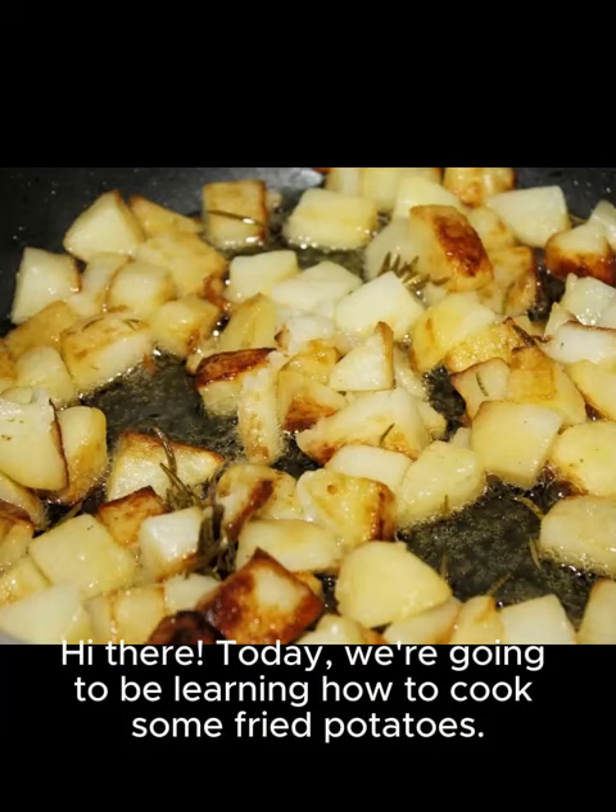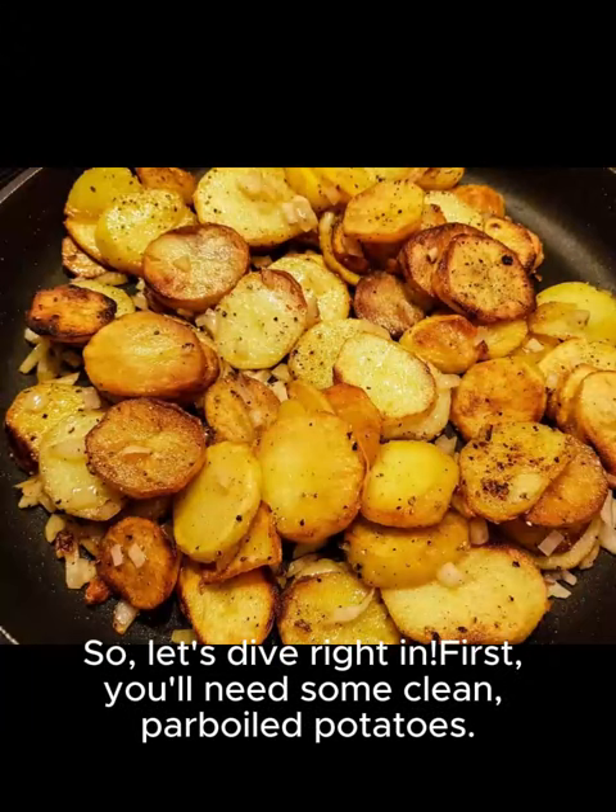Hi there, today we're going to be learning how to cook some fried potatoes. So, let's dive right in.